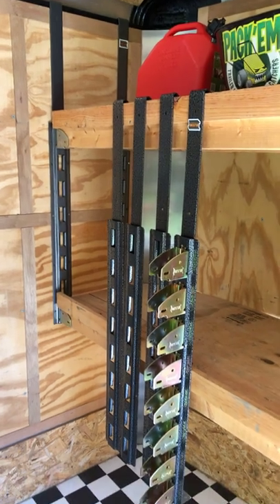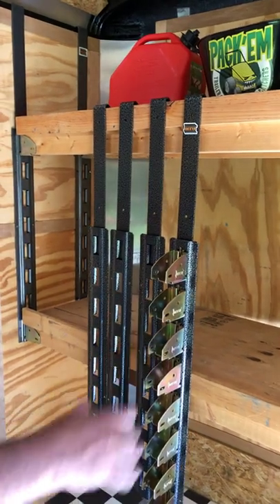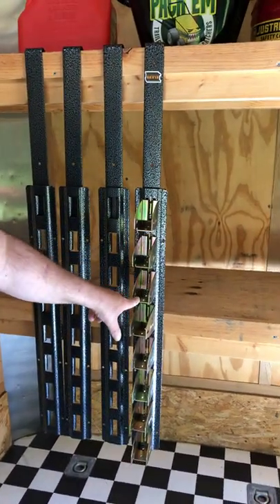Hi, Turf Warriors. Glenn from Rackham here. Today I wanted to talk to you about the R813. This is a shelf kit and it's designed for the front of an enclosed trailer, and this is the kit. It comes with four uprights and it comes with eight of the beam pockets.